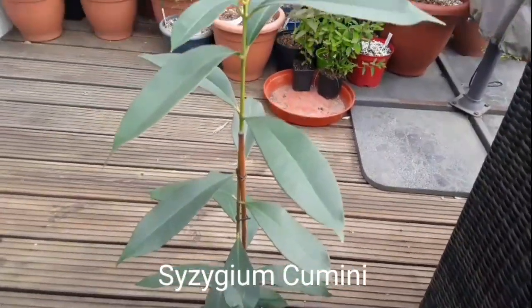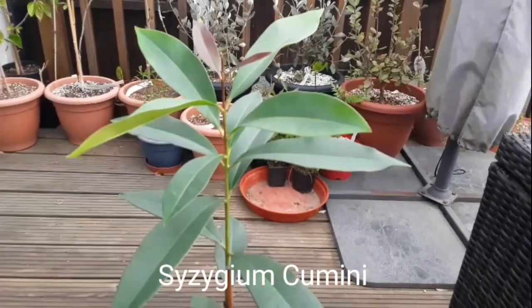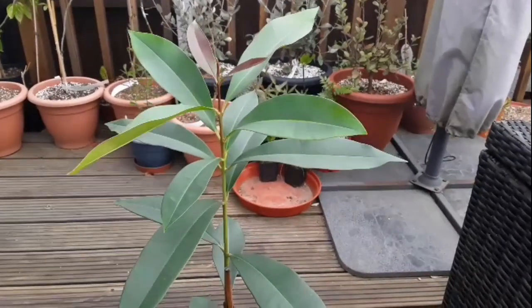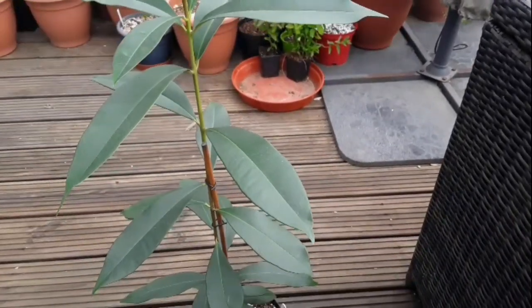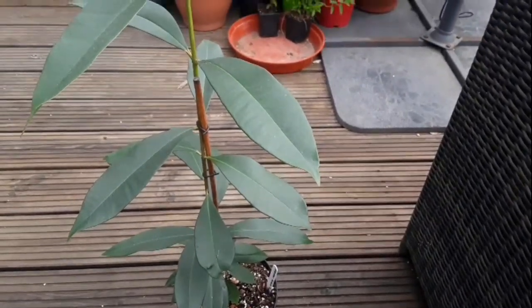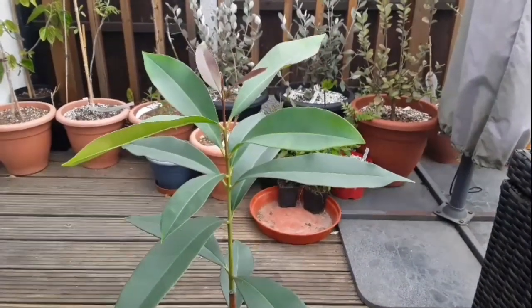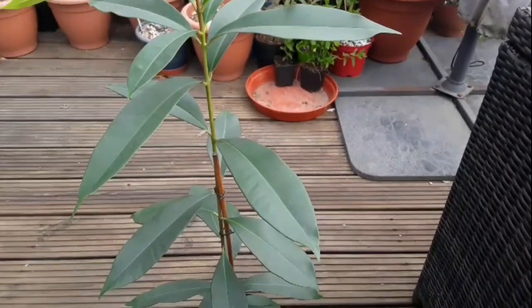This was bought as a seedling last year from a seller that was selling it as African black plum, which I think is Syzygium caudatum. But the leaves look completely wrong for a caudatum as far as I can tell. It's not easy with Syzygiums to recognise them because a lot of them have very similar looking leaves, but having done a bit of research I think it's cumini, which I think is known as the Jamun.